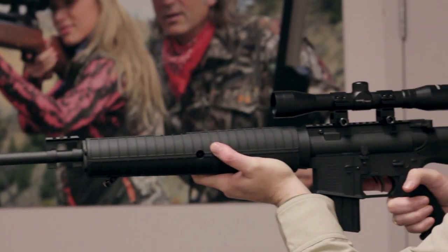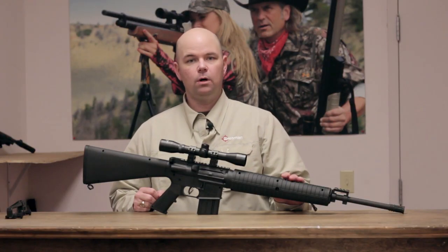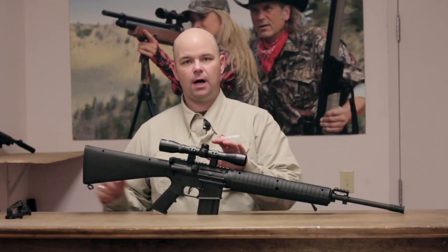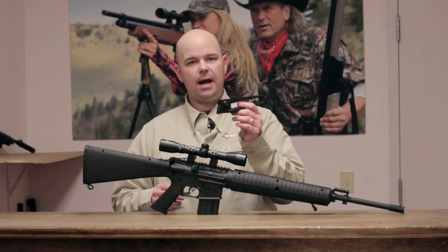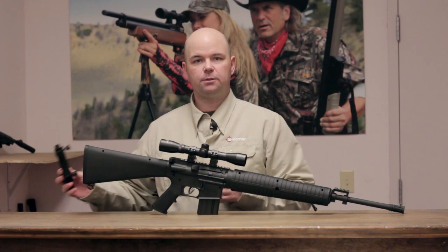This is modeled after today's modern sporting rifles, and it's available in two configurations: one with a CenterPoint 4x32 optic, and another with a carry handle featuring dual apertures. Both are removable as the gun has Picatinny rails.